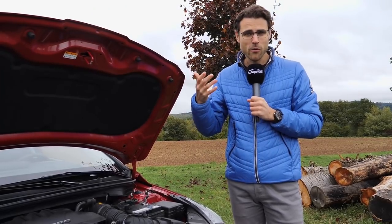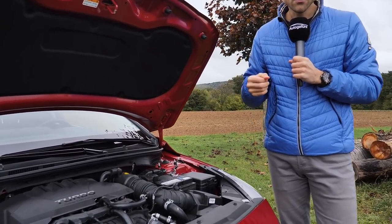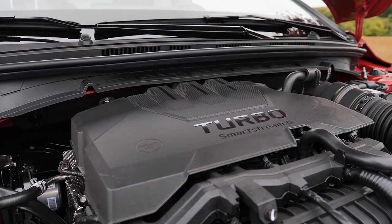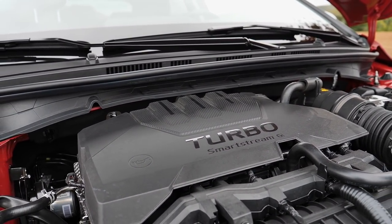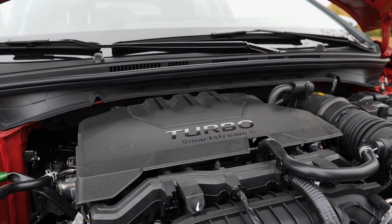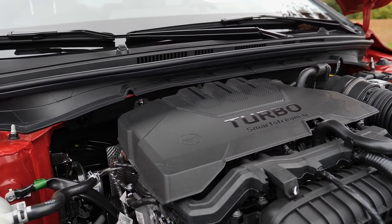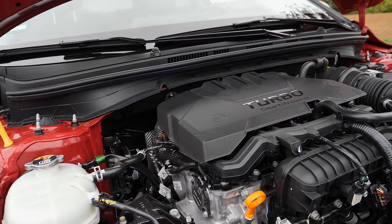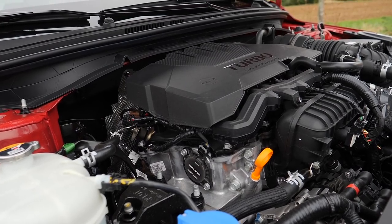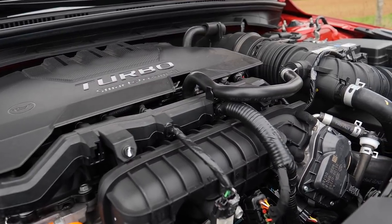The entry-level engine is a 1.2-liter 4-cylinder naturally aspirated petrol with 84 horsepower. This car here has the 1-liter turbo 3-cylinder, available with either 100 or 120 horsepower. The 100-hp version has an optional mild hybrid, while the 120-hp version always comes with the mild hybrid system. Optionally you can also get a 7-speed dual-clutch transmission. Later on, a higher-horsepower sports version is also expected.